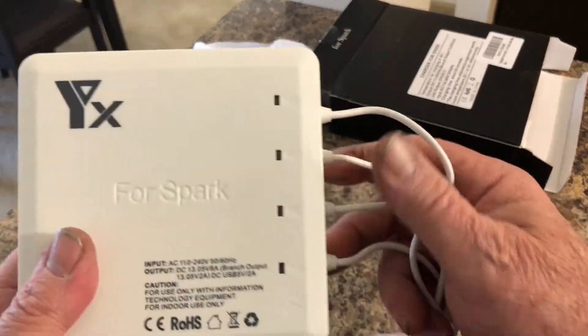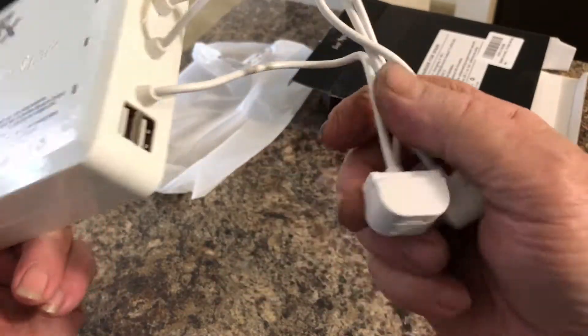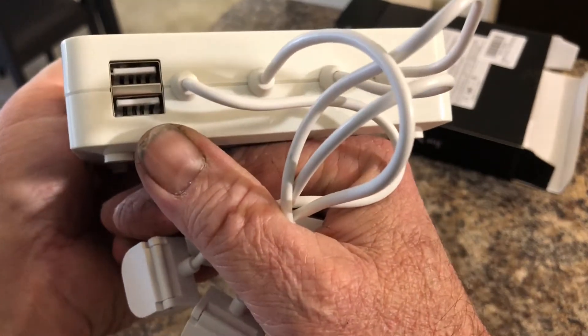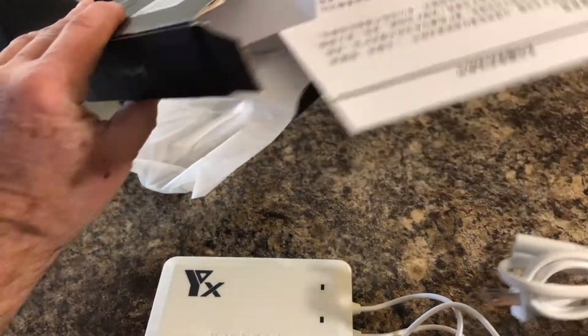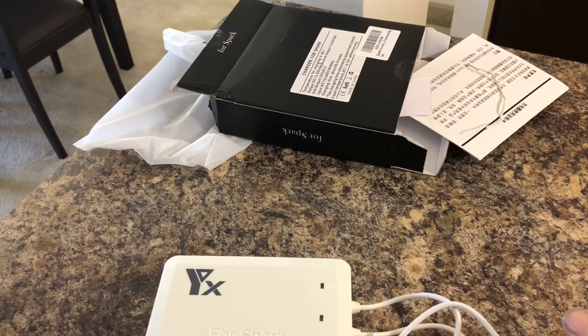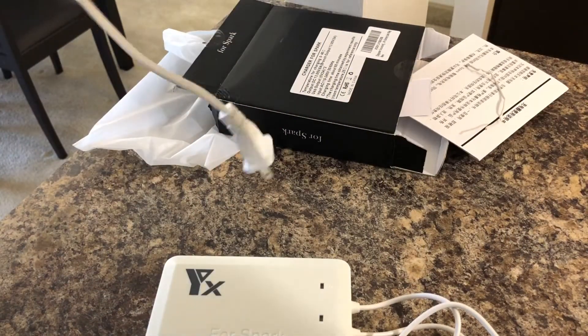I'm sure it has a nice-sized transformer in it, because you can charge up to four batteries at one time. It also has two optional USB ports on the side. There's the power cord. It just irks me to have to charge those batteries one at a time for the Spark.